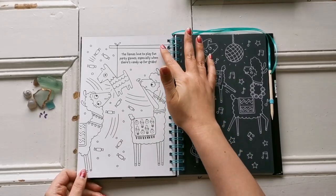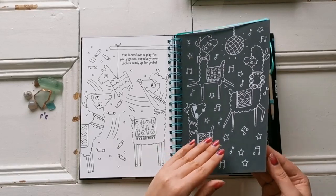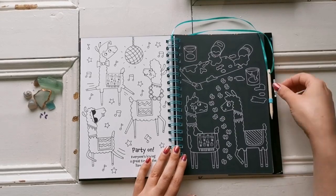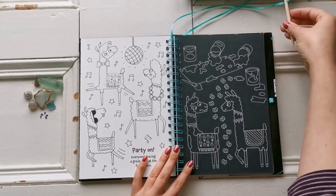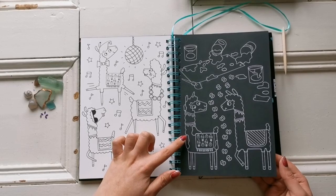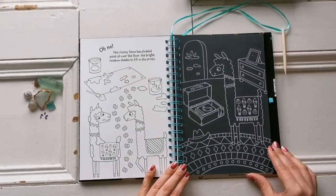It says the llamas love to play fun party games, especially when there's candy up for grabs. And here they're having a little disco — so cute. It says, "Party on, everyone's having a great time at the llama disco." Now this is your pen, by the way — it's actually attached with a piece of ribbon, which is fantastic because you won't lose it that way. Another page says, "This clumsy llama has plotted paint all over the floor — use bright rainbow shades to fill in the prints."